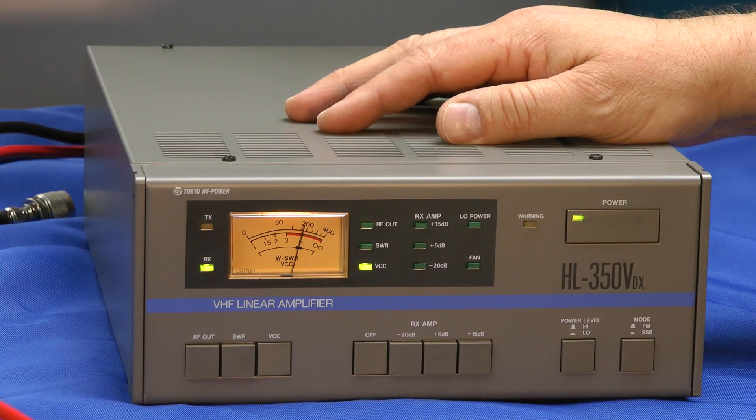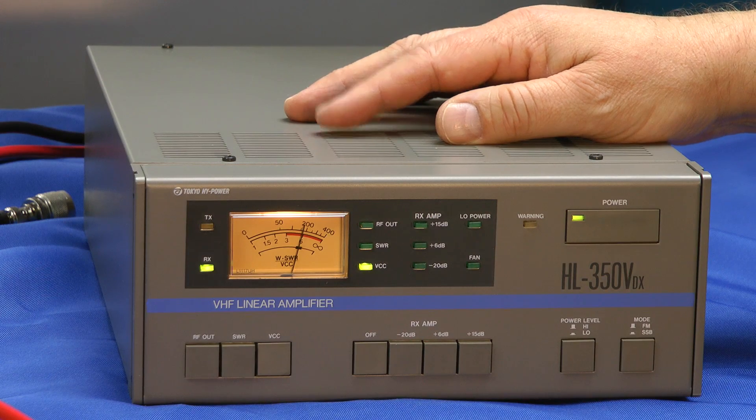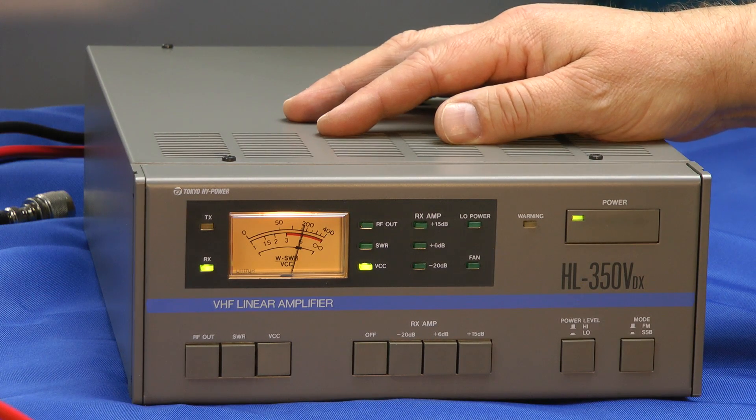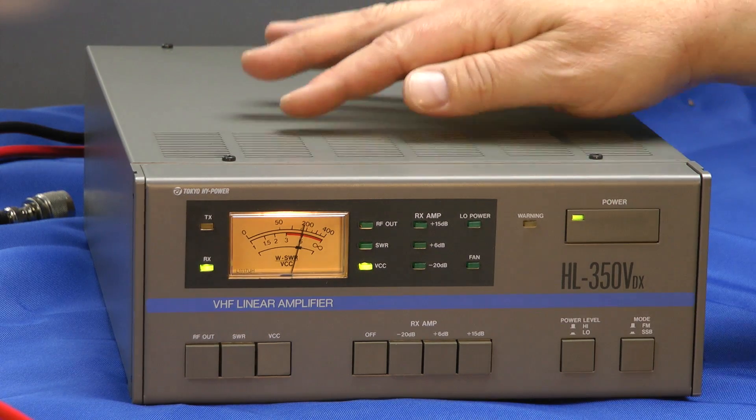Here's Tokyo High Power's HL350VDX. It's a 2-meter linear amplifier. Unlike the brick amplifiers we're mostly familiar with, this one is cooled by internal cooling fans.